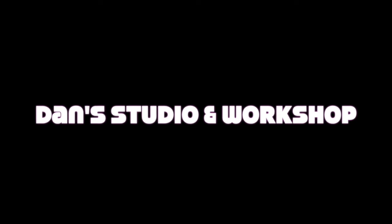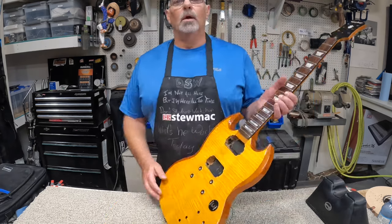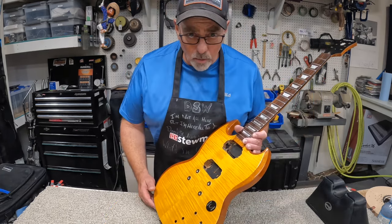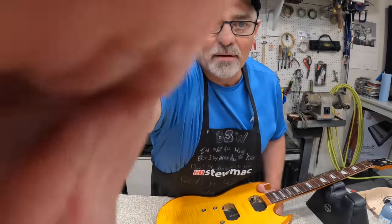Down in the studio and a workshop — I wonder what he's working on today. Well, hello there. This damn guitar.